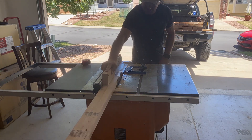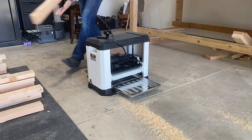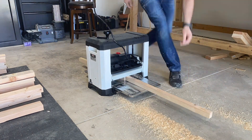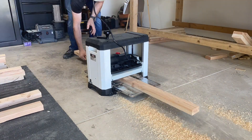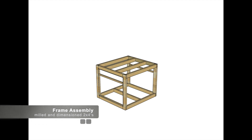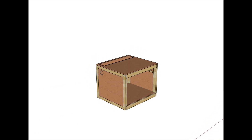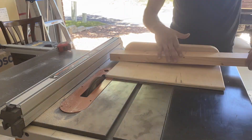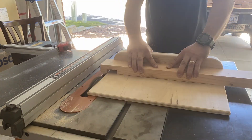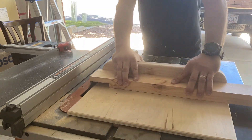When using construction lumber I like to mill the dimensions myself, targeting 1.5 inches thick by 3 inches wide. This makes construction easier — all the tolerances are tighter and the joinery goes together more easily. I'm assembling the frame with wood glue, half-lap joints, and pocket-hole joints. I use a dado stack and a cross-cut sled on the table saw to cut the half-lap joints, which makes everything stable, safe, and square.